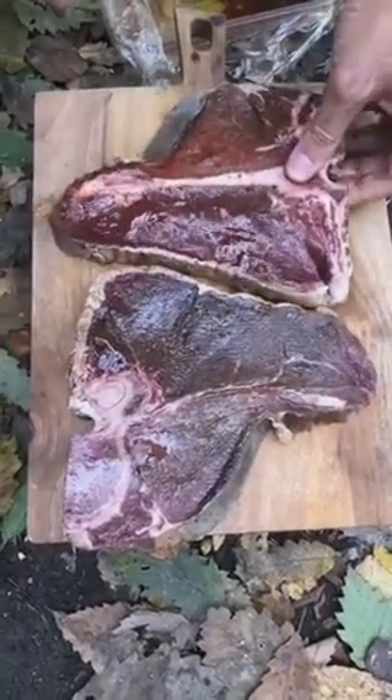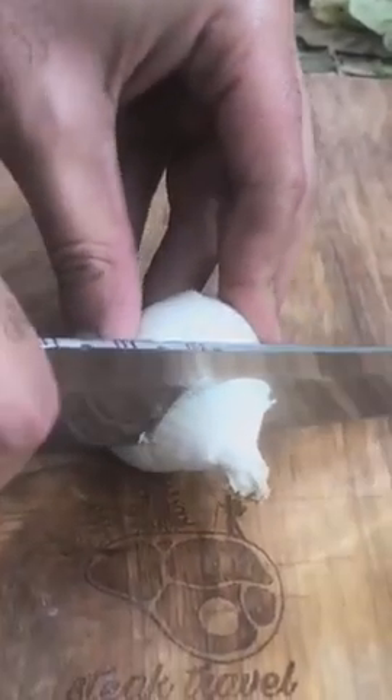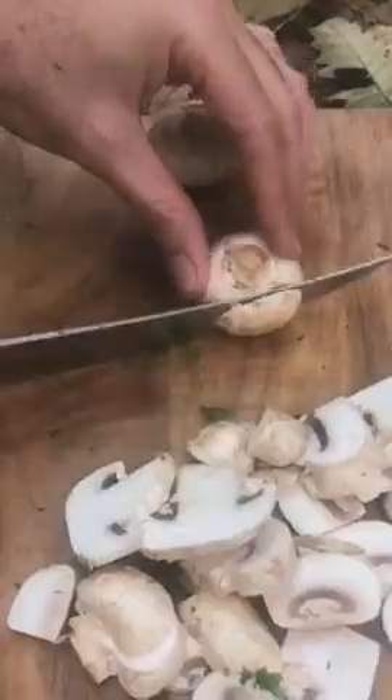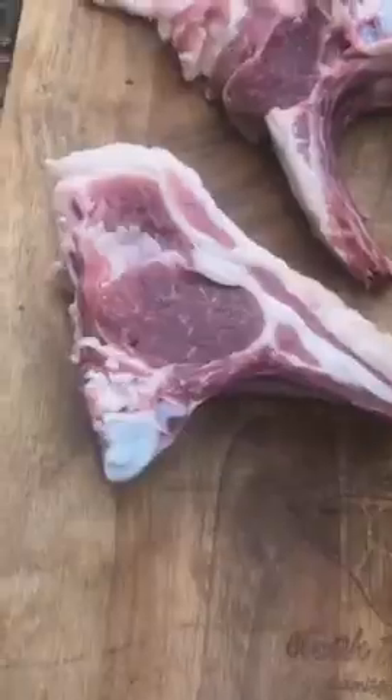Let's go. I want to add a few more deposits of the dough that I need. Next, you can make a dough.